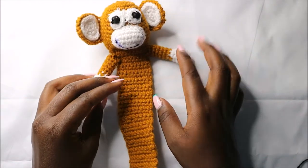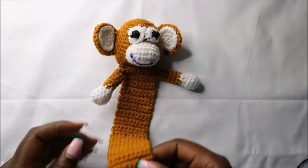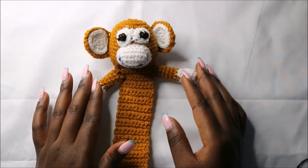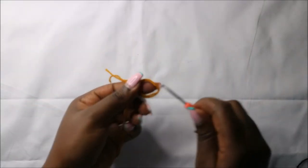Hello guys, welcome back to my channel! Today we are going to crochet this cute little monkey bookmark. Get your materials ready and let's get started. We're going to start with the head using the main color yarn.